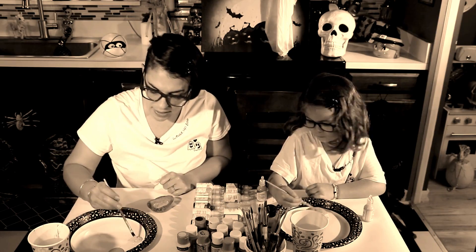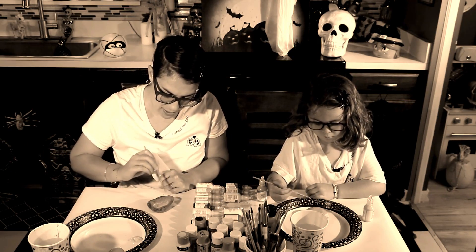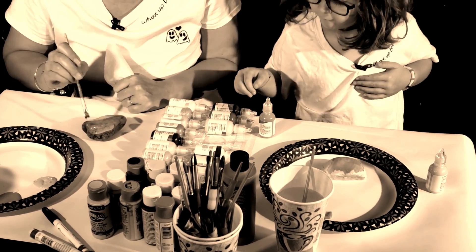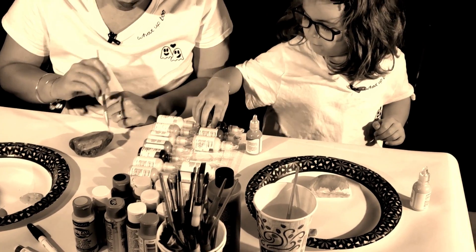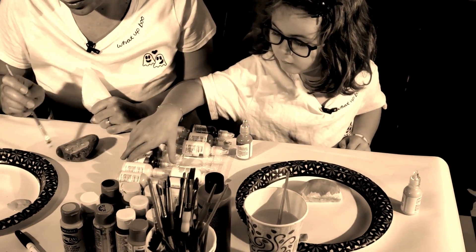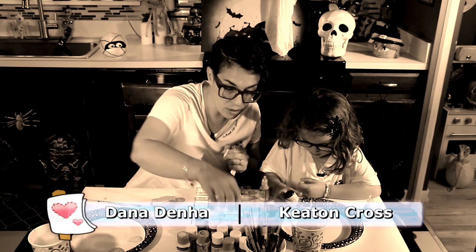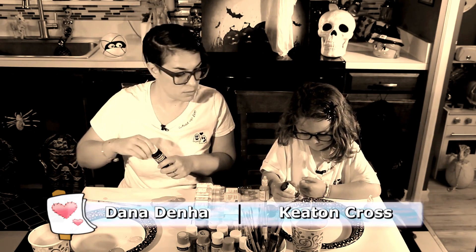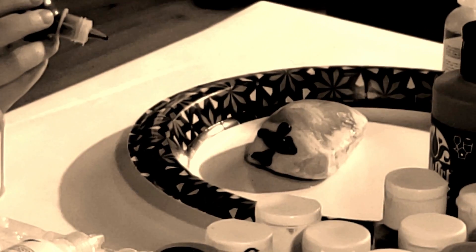It doesn't take the rocks too long to dry either. So like I said, it's fun. You have to go get the rocks, and then you come up with the ideas together — the whole family can get involved. Now that I've got my background, I think I'll paint a spooky tree. What do you got going? What is that?